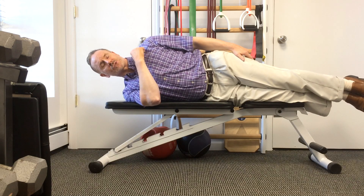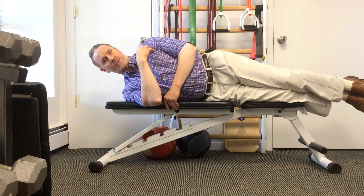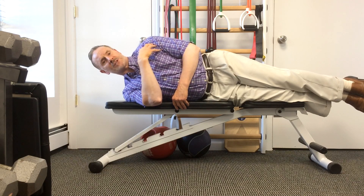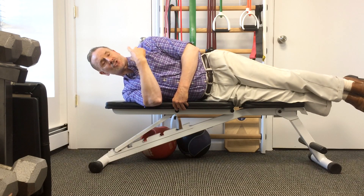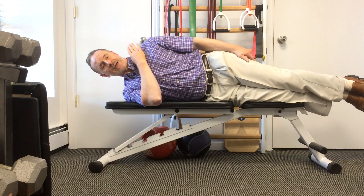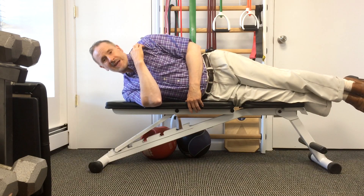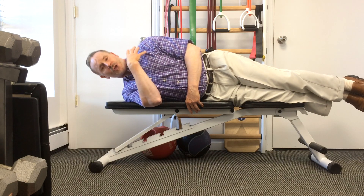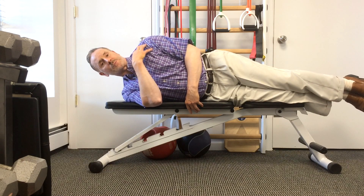Because the trapezius and the levator scapulae muscles attach from the shoulder blade up into the neck, if you're doing these strengthening exercises without positioning your shoulder blades in neutral, you'll actually be strengthening the abnormal mechanics of your shoulder blade, which over time is going to increase the stress into your neck. If the trapezius and levator scapulae on my top side are not in a correct position — if I do it with a rounded or tipped shoulder posture and strengthen the trapezius, levator scapulae, and even the SCM that attaches to the clavicle — all of these muscles are going to be strengthened in a position to pull the shoulder into that abnormal position.